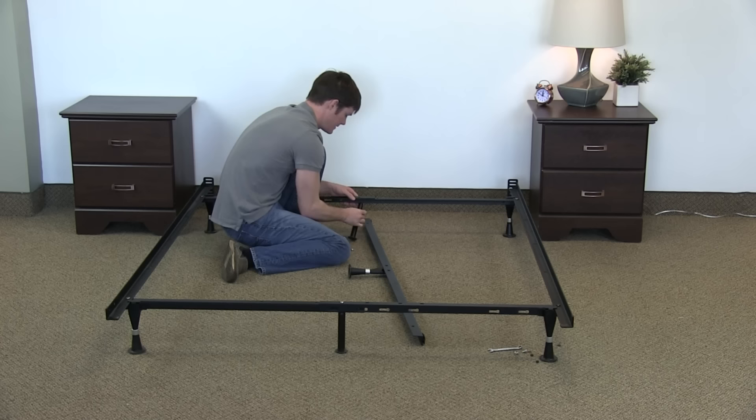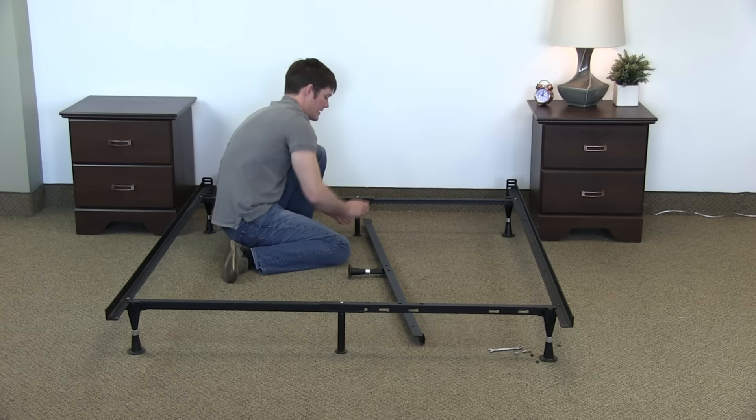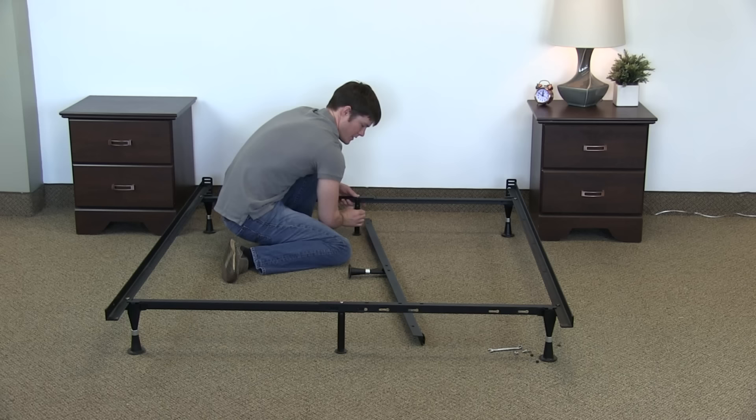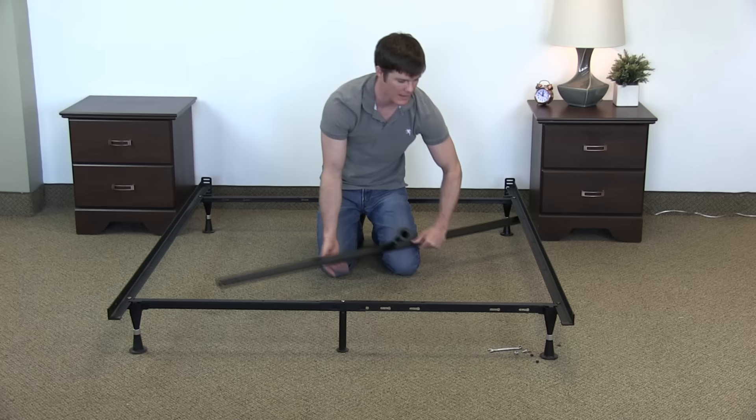Same thing with this end piece here — you make sure this is tight across, you can line that up. You have a hole in there, just pop that bolt in and tighten that up. When you hand tighten it and you're actually using the leg, you can just really wrench it down and make it nice and tight, which is important.